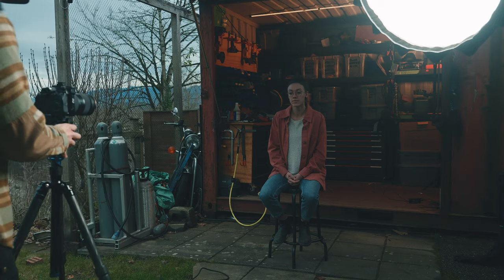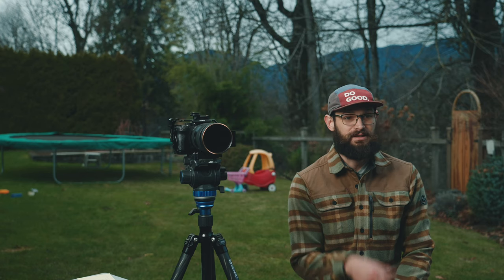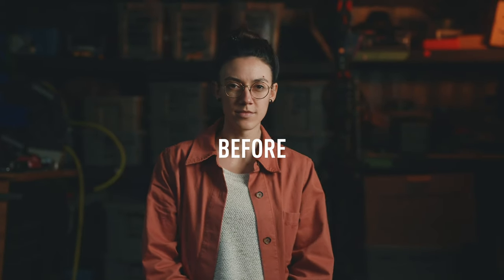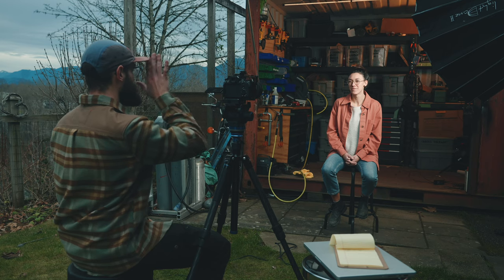Let's jump into the first one — how I use this for interviews. This is my basic interview setup for 90% of the interviews I do: camera's here, I'm right off to the side, subject's looking at me. For some interview use cases, you might want the subject to look directly down the lens — that creates a really unique, intimate look. It works great for personal stories, announcement videos, and corporate videos. But the problem is, if I have the subject look down the lens and I stay to the side, every time they answer their question, their eyes are going to flick back to the person asking — it's just an impulse.